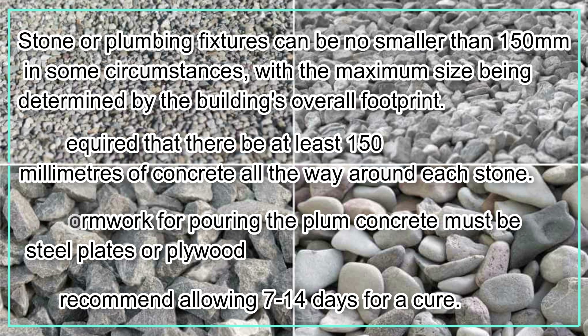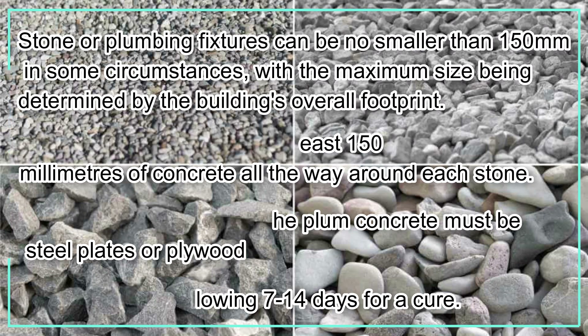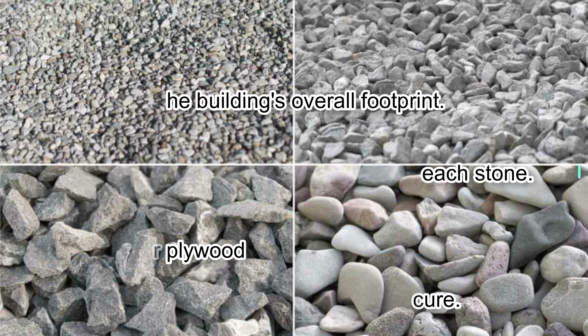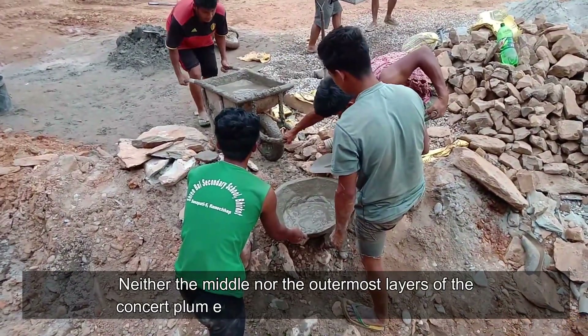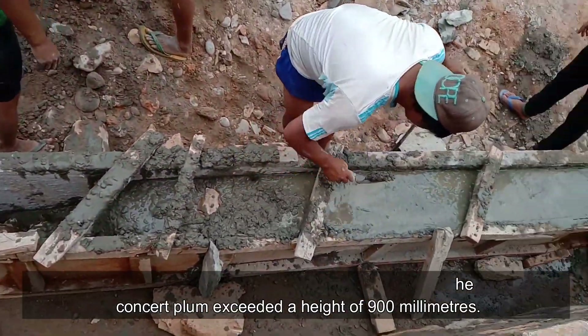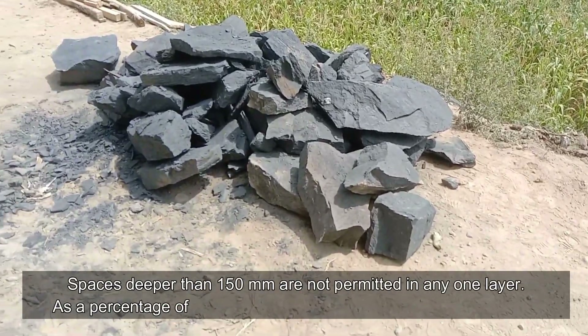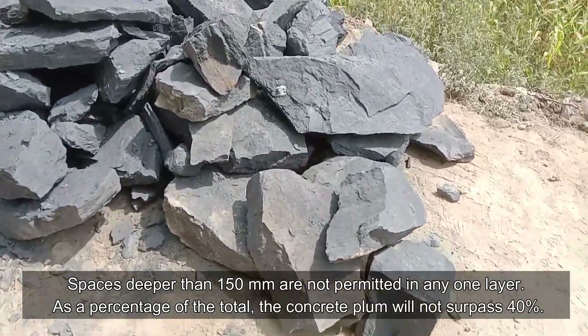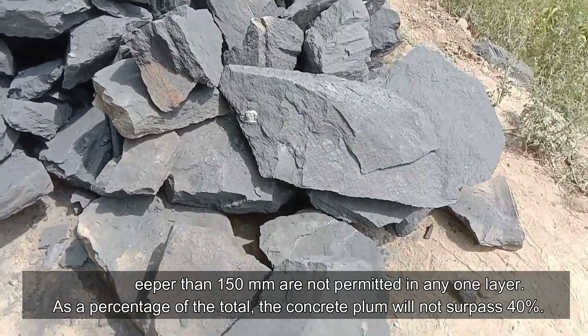The formwork for pouring the plum concrete must be steel plates or plywood. We recommend allowing 7 to 14 days for curing. Neither the middle nor the outermost layers of the concrete plum should exceed a height of 900 millimeters. Spaces deeper than 150 millimeters are not permitted in any one layer.